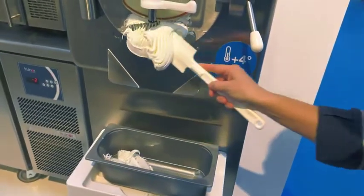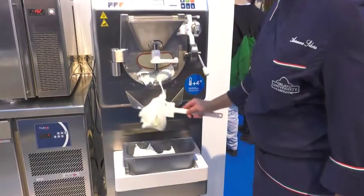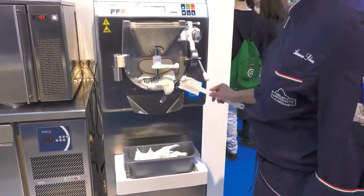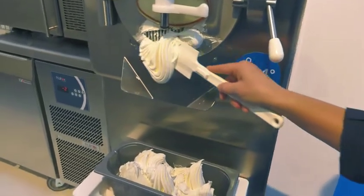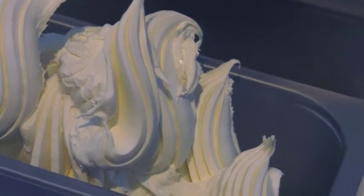Lifting the ejection gate, the product starts to flow out. To push the gelato out completely, you increase the ejection speed. You can definitely tell by the look of this product how creamy and yet dense at the same time this product is.